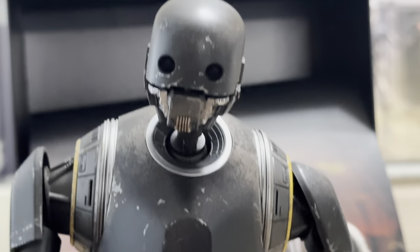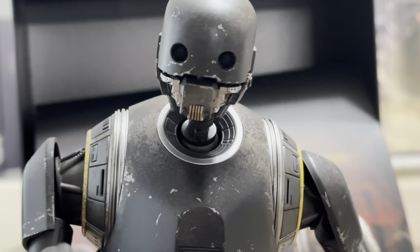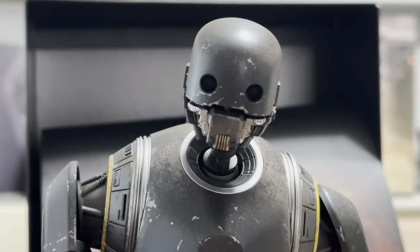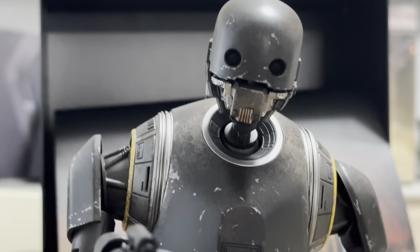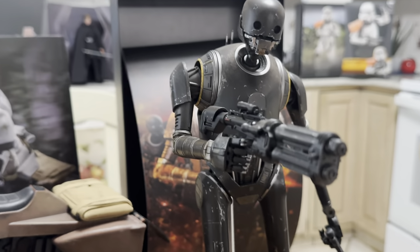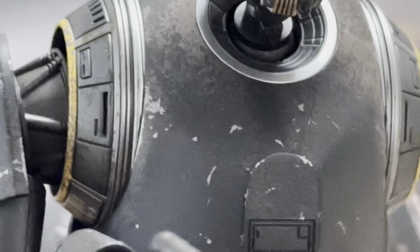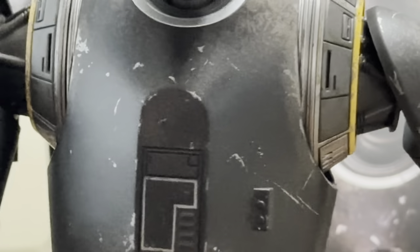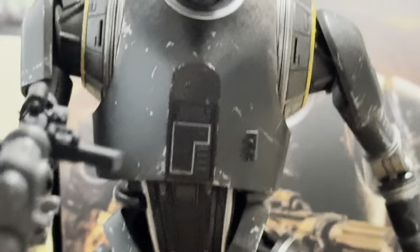Like Hot Toys usually does, they always try — if they're going to double dip — to at least make it unique. So this one definitely shows more wear and tear than the original figure. I never had the original, but from pictures and other people's reviews, this has a lot more wear and tear. You can see a lot of the scuffs and scratches and chips in the paint work, especially on the legs.